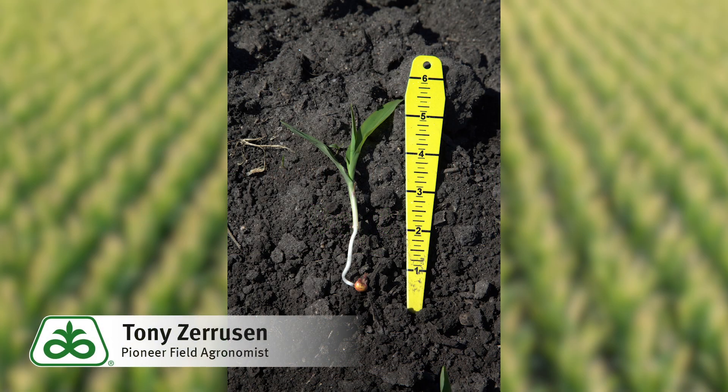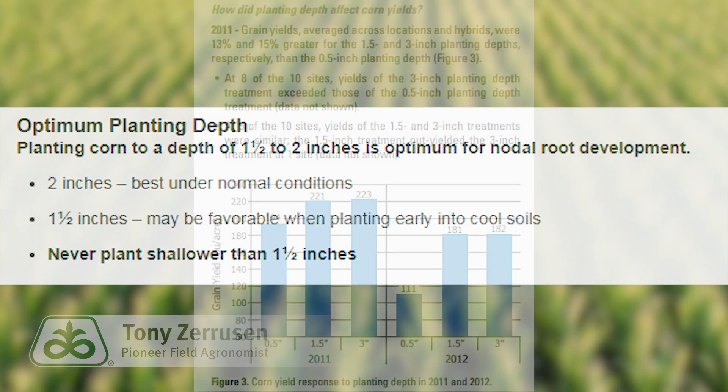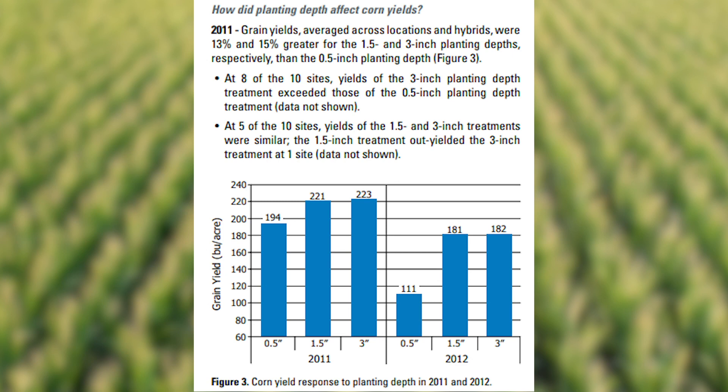Pioneer agronomist Tony Zaruzan here to talk about planting depth in corn. As planters start to roll, it's important to check your planting depth and make sure it's adequate. We strive for that two-inch depth, but know that there are times when an inch and a half can be more favorable when planting into early cool soils.